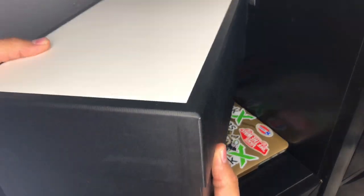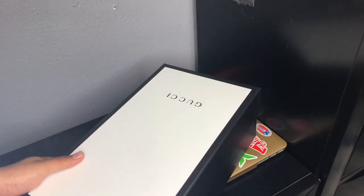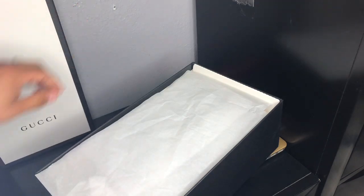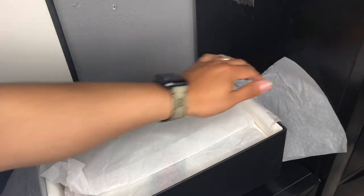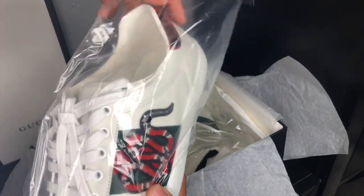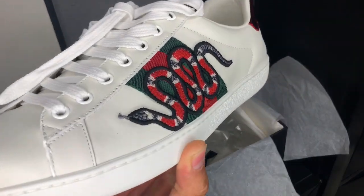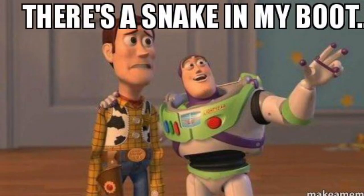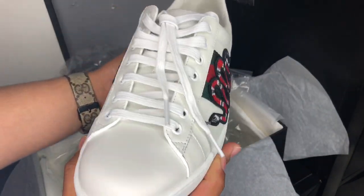Regular Gucci box — pretty cool, simple. The regular colors: white, green, and red — the original Gucci colors.